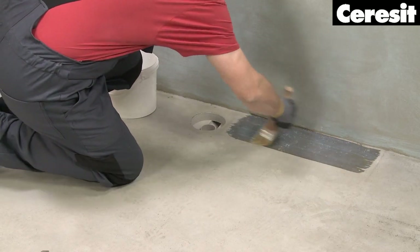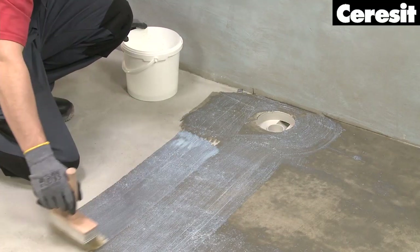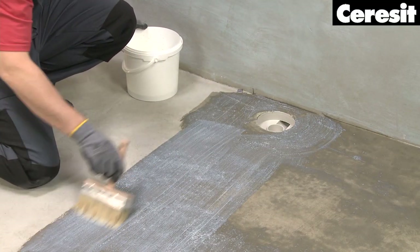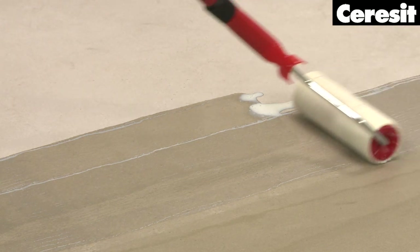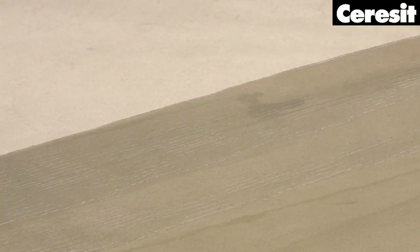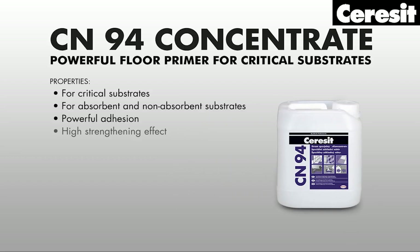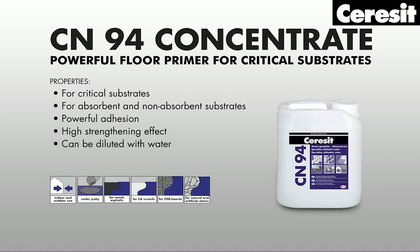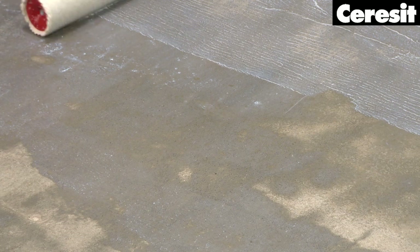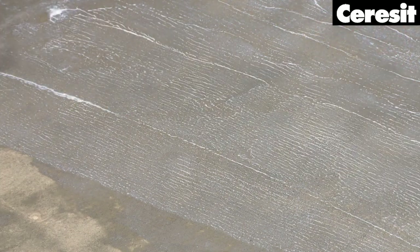Preparation. The floor is already pre-prepared. It has a required screed slope towards the floor drains of a minimum 2%, and the surface is free from dirt and dust. Thus, it is ready to be primed. To strengthen the surface and reduce the absorbency of the substrate, use the powerful Floor Primer Ceresit CN94. Apply and spread it with a paintbrush or a roller to avoid the formation of puddles. Let the primed surface dry for about 4 hours.